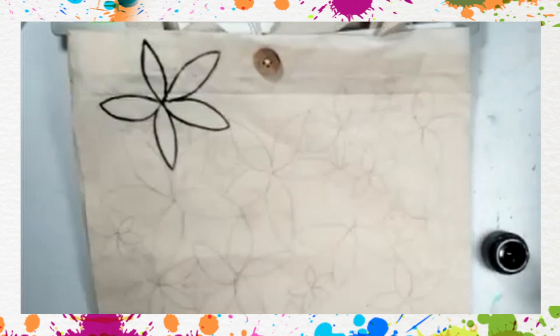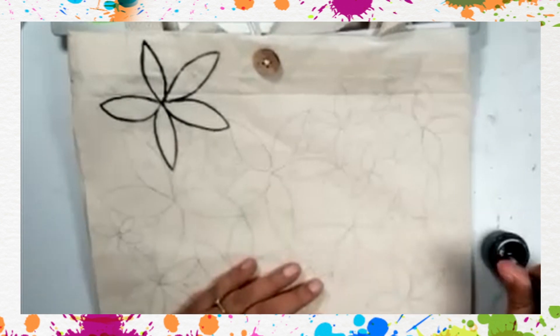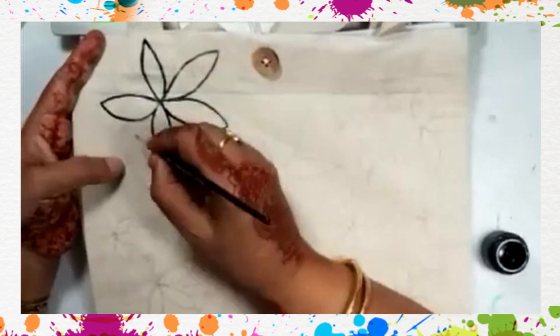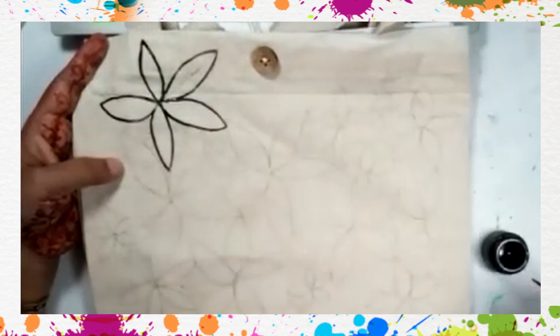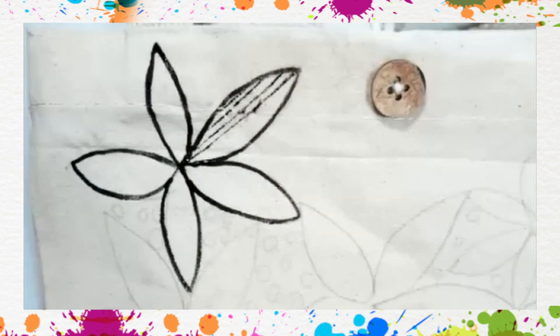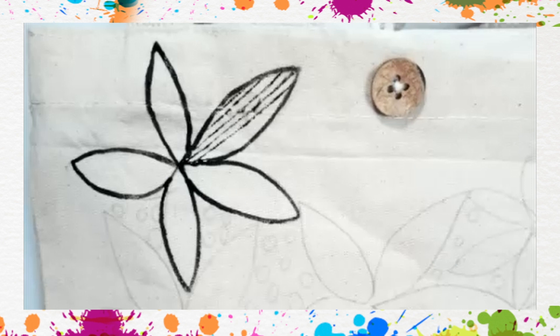Now I'm going to use a very thin brush — this is double zero number. We are going to draw thin lines inside it. I'll add some water in my paint as it has become very thick.